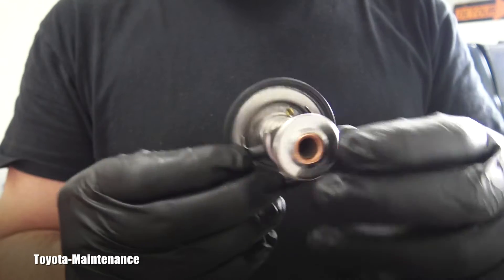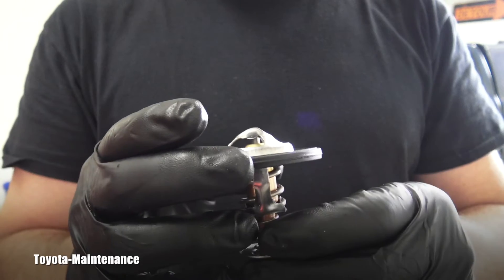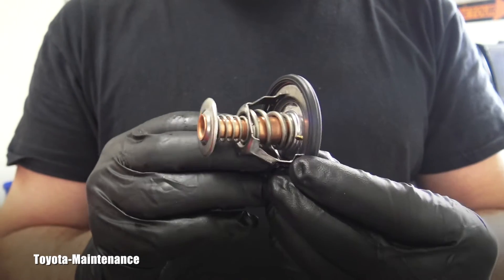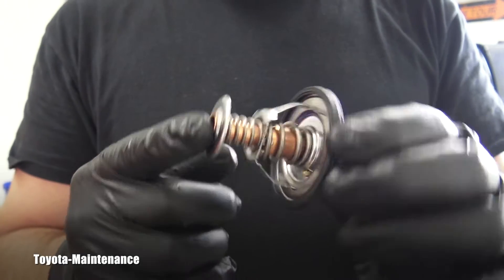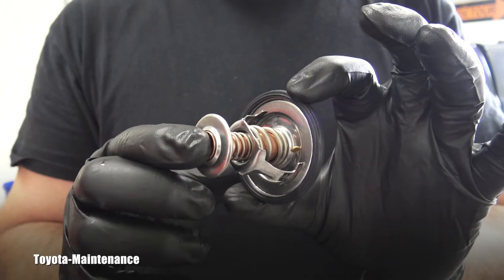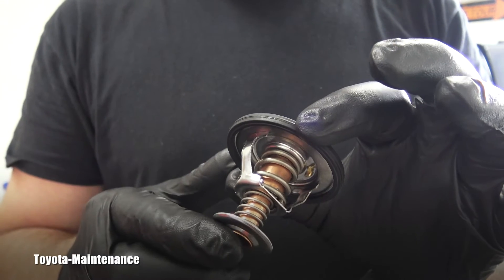I will show you the position and location on the truck right now so you can see how it's done. That should answer everybody's questions when they don't know these little details.